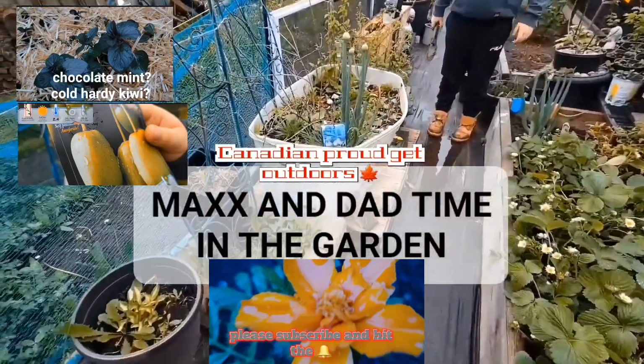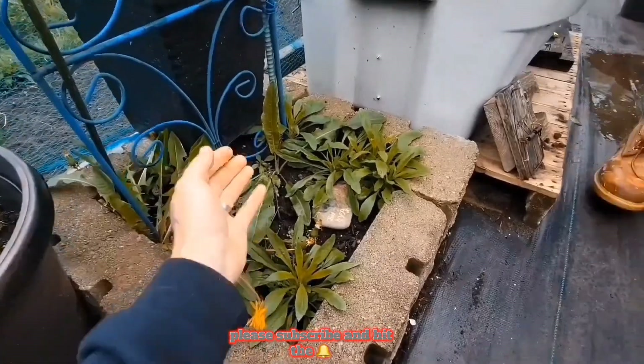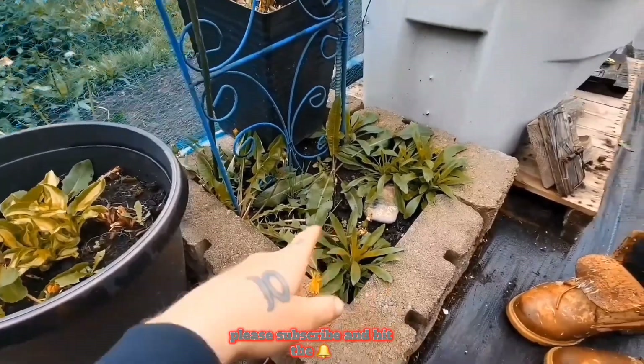So this is our plan today. The kiwi that we bought, we want to put in here. Now we have to get rid of the avocado — I don't think it's growing. It was more of our science experiment from the grocery store.